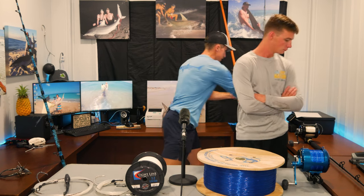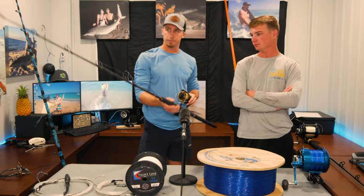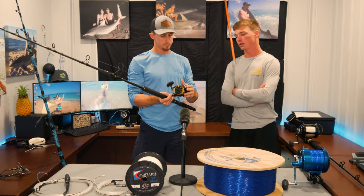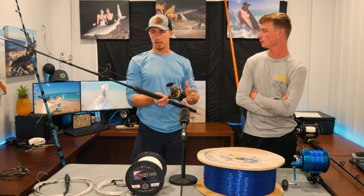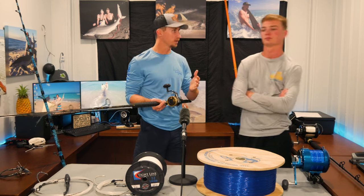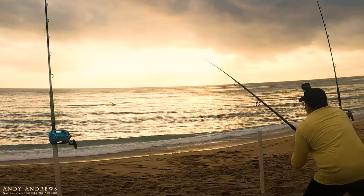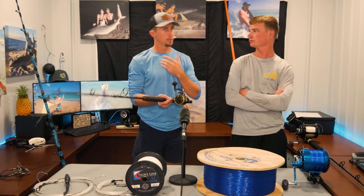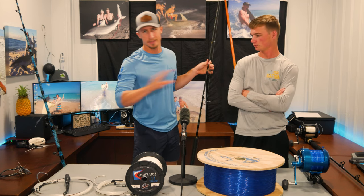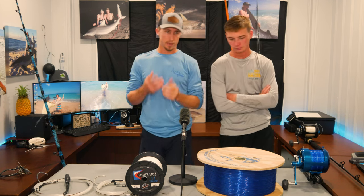Here's a second starter setup — a Daiwa BG 5000 on a 7'6" rod with 310 yards of 65 pound braid. It's a little short, an old popping setup, but it will handle sharks up to about five or six feet and it'll be really fun. You'll experience some heartbreak — jumping, rolling, sometimes black tips and spinners. You might pop off with too much drag, or miss hook sets with too little. That's the beauty of the learning experience.